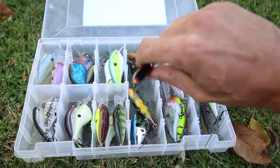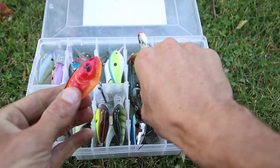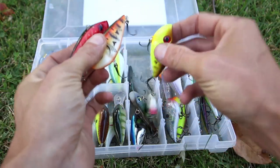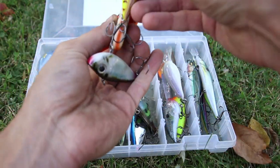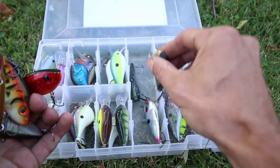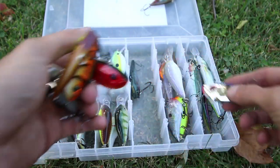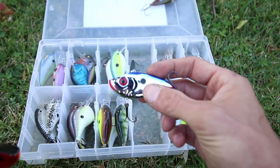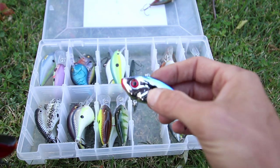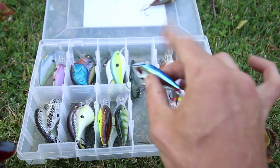I put in a crawfish color, an orange craw, a chartreuse craw, a natural shad color, a bluegill color, and my all-time favorite color — the blue and chrome color. I've had the most success with this. Don't ask me why, but I've caught more fish on this than anything else.